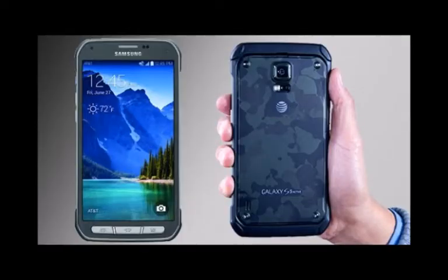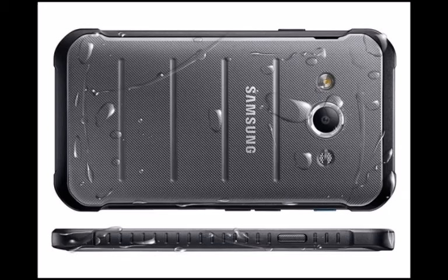That means it's shock-resistant, dust-proof, and water-resistant up to 1.5 meters for up to 30 minutes — the essential ingredients in giving it sturdier protection than the S6.